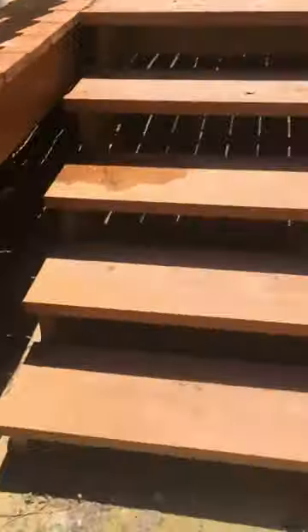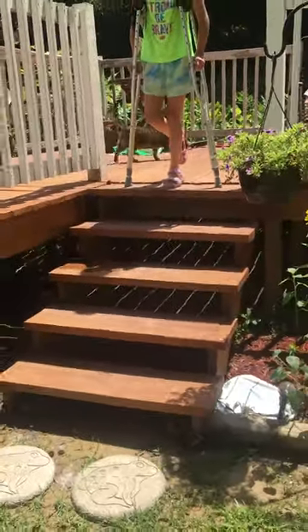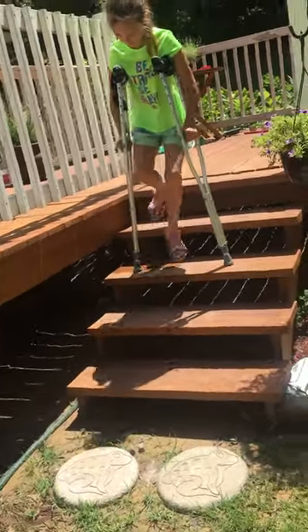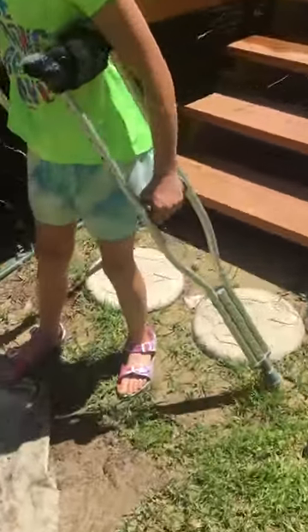Now let's go up and down stairs. Let's go down the stairs first. She practices a lot. You put the crutch first down and then you hop down. Oh, you got it, T.